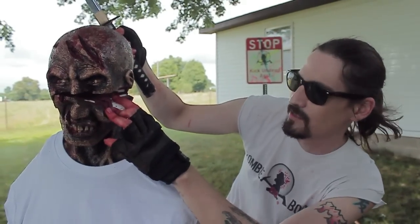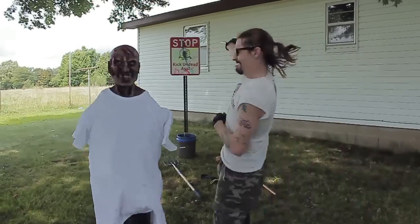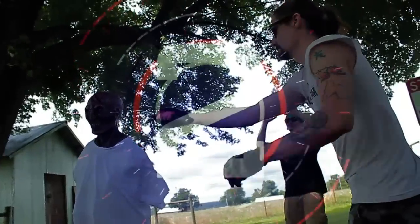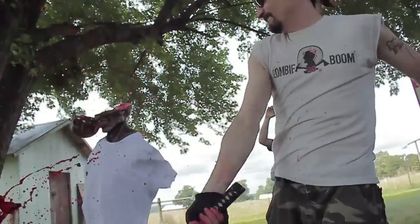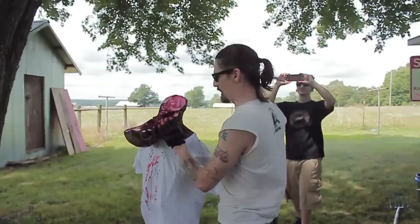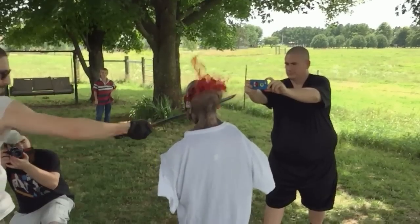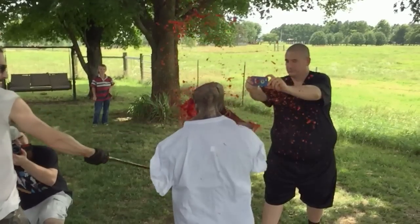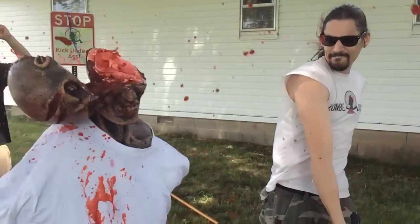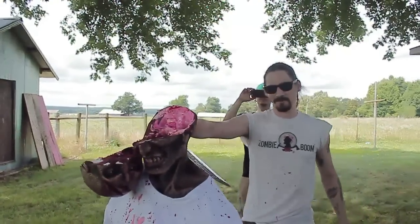That's a lot of bone this thing just cut through. Not a kill because my strike wasn't very good, so let's try it again. Boom! We'll do the decapitation real quick.